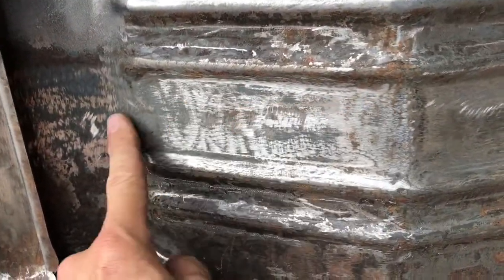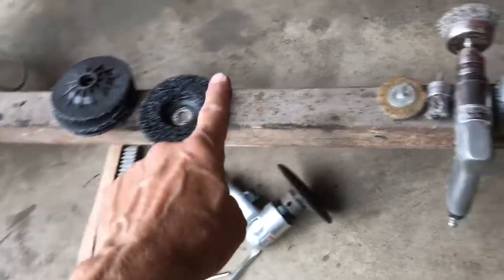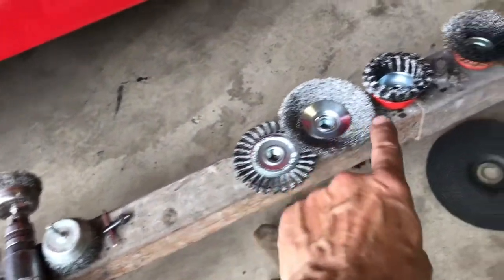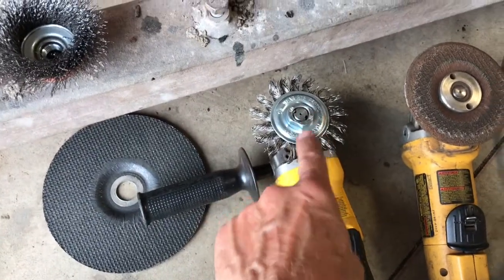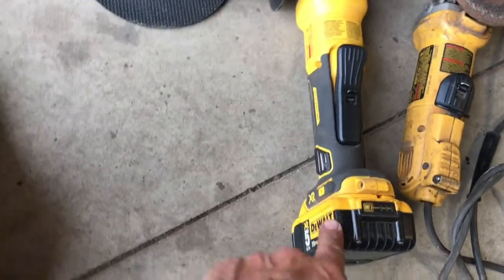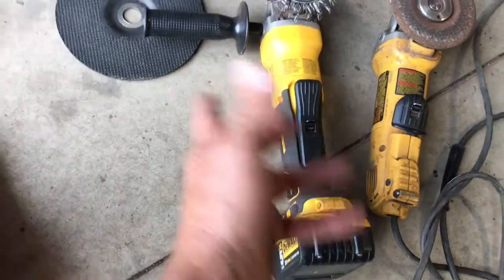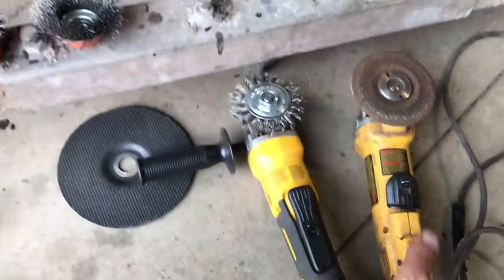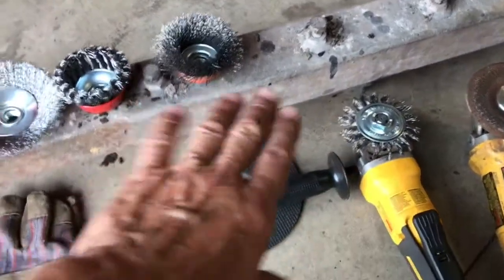That tool takes you from this to this — it planes it up pretty nice. After that I go to the wire wheels. What I've used the most is this battery-powered one — it's amazing. I have two batteries but I'm using it so hard I can't keep up. I'll also use the electric one, which does a great job too.